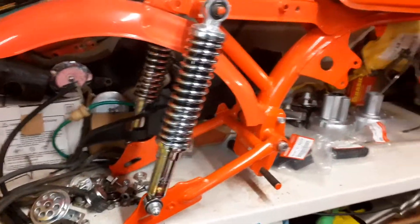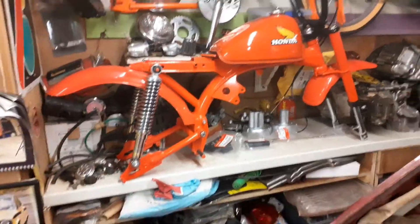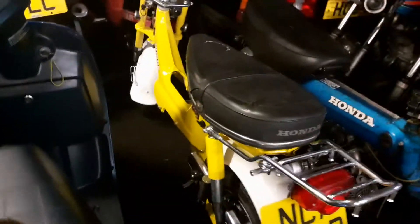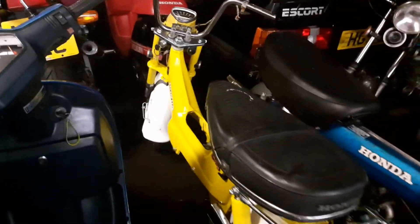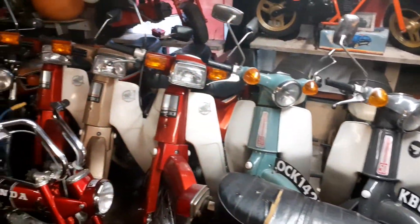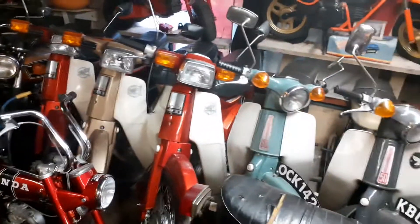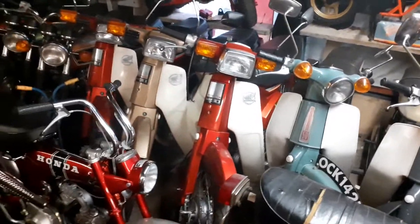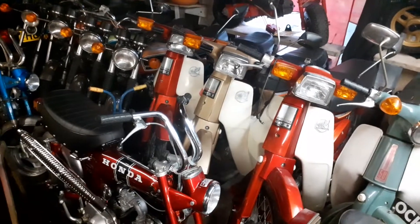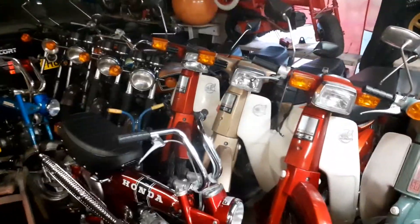I've got that many projects going on — I can't do one at a time, I've got to do four or five at a time. I'm going to do a bit more on the Chally this weekend as well. At the moment I'm doing an extension, so all these bikes will be moved into the new bit, and this bit here will be like my YouTube channel area. I'm going to get a motorbike ramp and do it all nice and neat, so when it's raining I don't need to get my cars out.